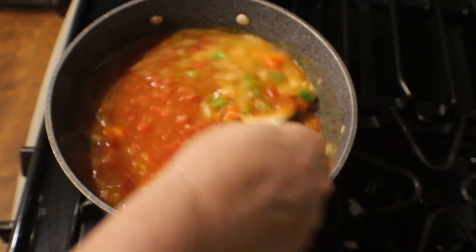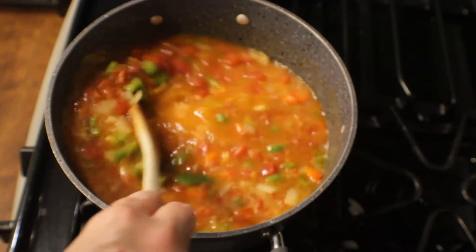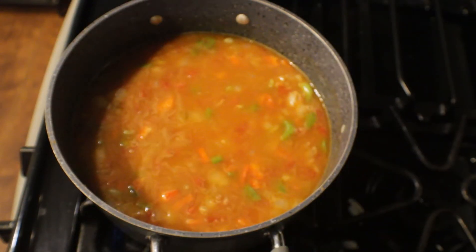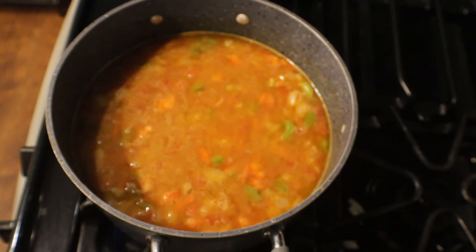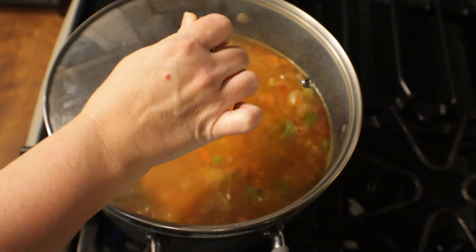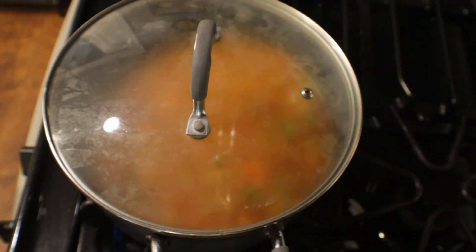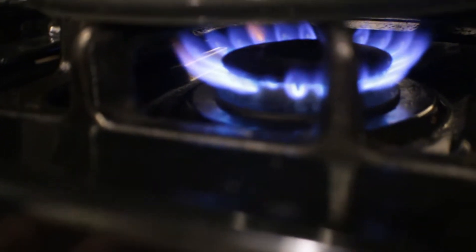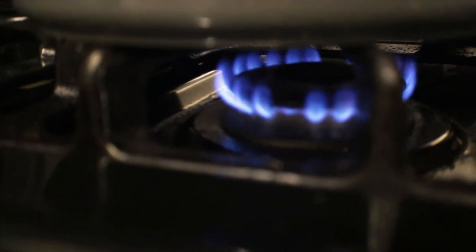We're going to give this a mix, make sure everything is well incorporated, and then lower the heat to low. We're going to let this simmer without touching it for at least 15 to 20 minutes, or until the rice is tender. Let's put the lid on and leave it for 20 minutes. I'm just making sure my flame is at a low level.